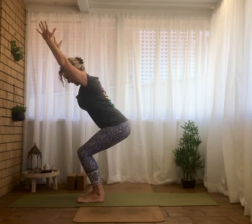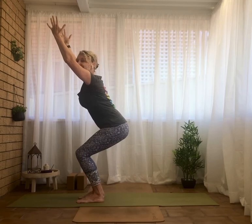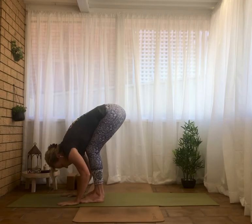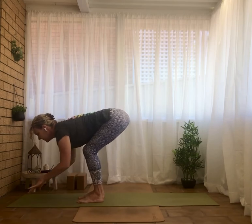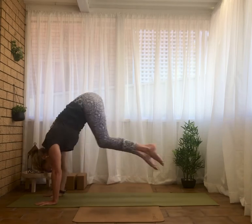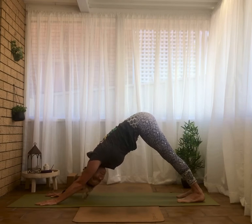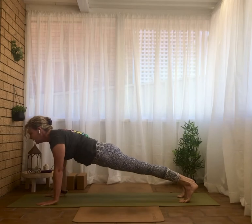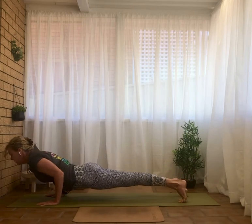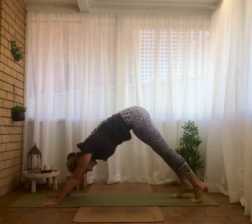One more deep breath in, exhale fold forward, wave the spine. Step or lightly jump back to that long downward facing dog. Stay in downward dog if you want — you don't have to go through the full vinyasa. If you do want to, wave it forward, inhale, Chaturanga, exhale, cobra or upward facing dog, and exhale back to downward facing dog.